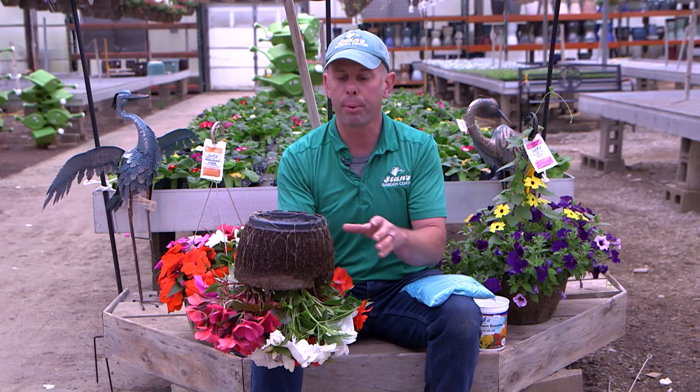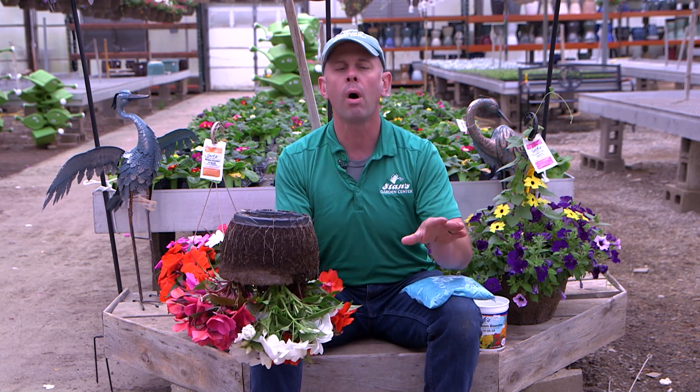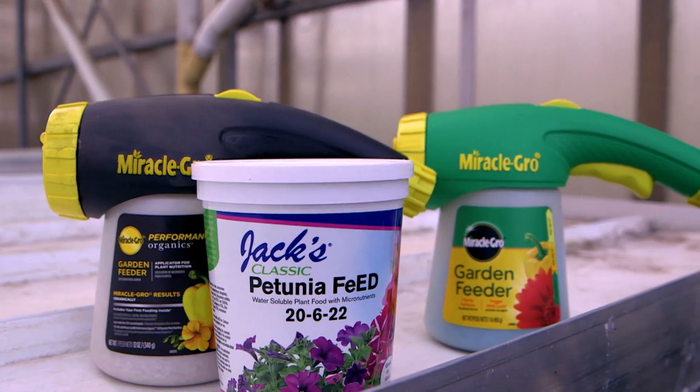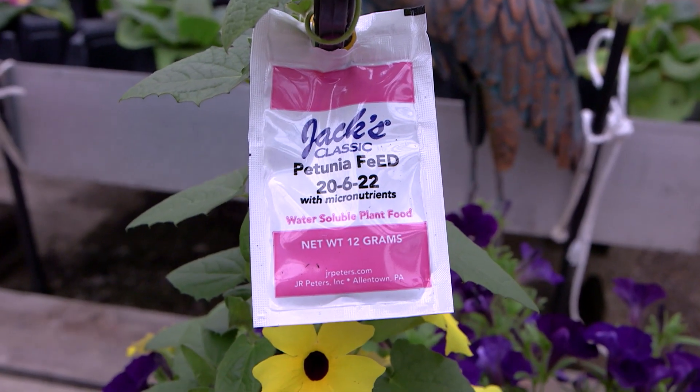But that fertilizer still needs to be put back. Over the years, if you've watered and watered your hanging basket and think maybe it's just not looking as good as it was when it left the garden center, you need one very important ingredient, and that's fertilizer. All the hanging baskets leave with one dose, but that's just a little bit of what needs to be put back.